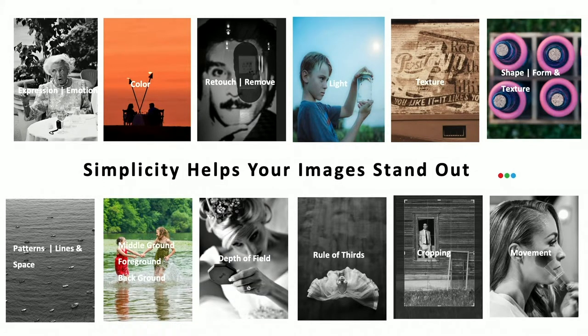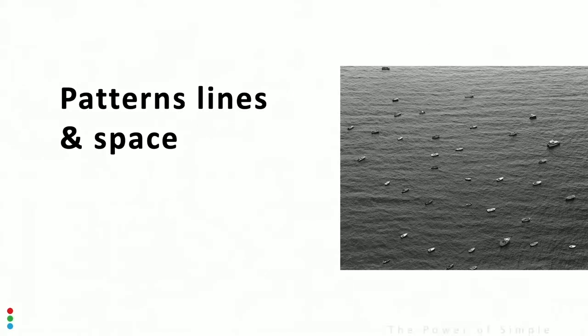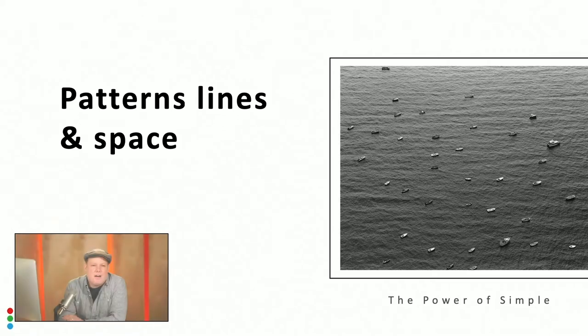Topics include color, retouch and remove, depth of field, light, cropping — you name it. So there'll be many, many episodes of this — keep coming back and watching them. Today we're going to start off with patterns, lines, and space.